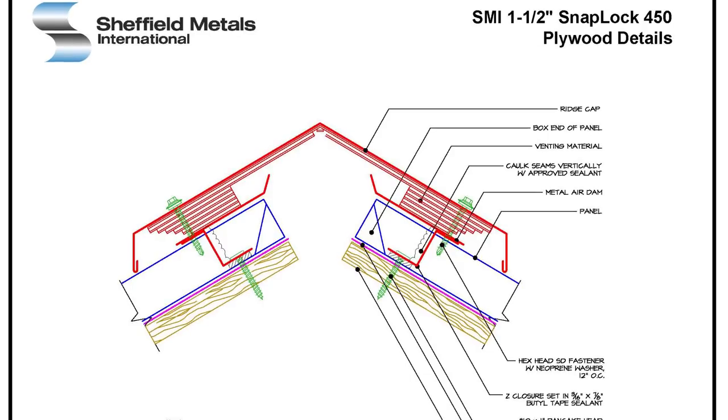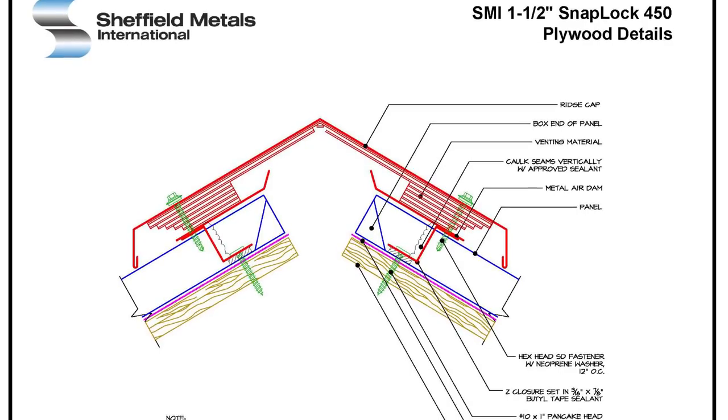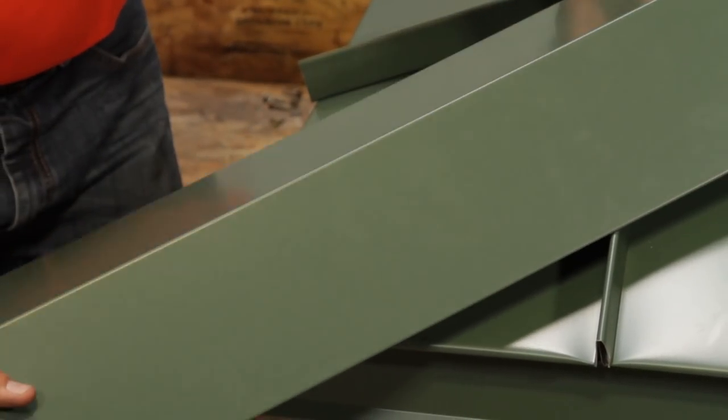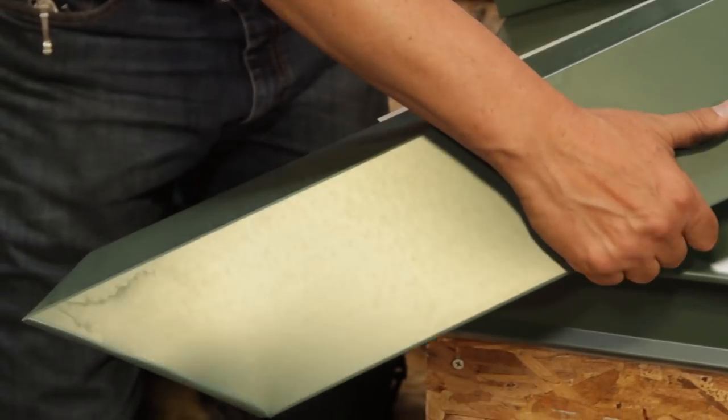What about flashings, details, and closures? Exposed Fastener Metal Roofing often uses a foam closure at the eave and ridge, which is easier to install than the metal closures Standing Seam uses, because those foam closures are preformed to fit the profile. It takes a bit more knowledge and time to install the metal closures of Standing Seam Metal Roofing — you can check out a dedicated video series on that topic.